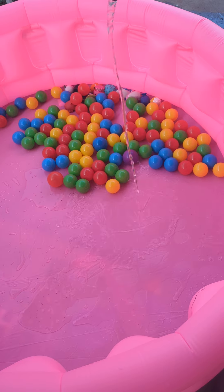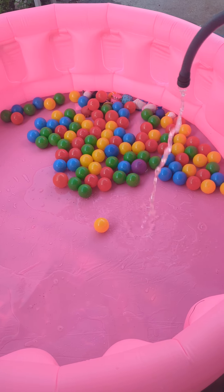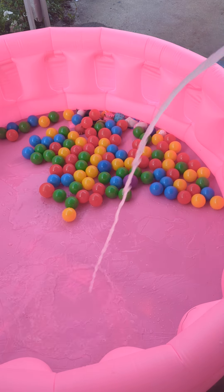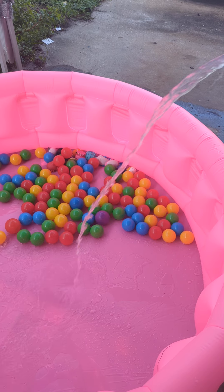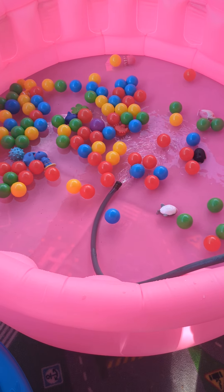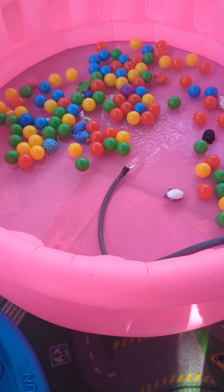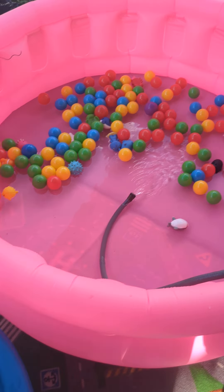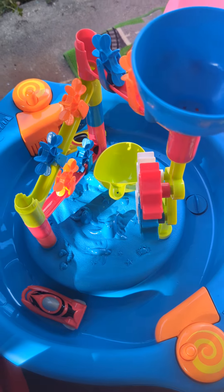We're gonna fill all this up with water and have a blast today. There we go, guys — filling her up. There goes the water pressure! The pool is getting full, starting to fill up, almost there. We just need another inch of water so they can splash and play — we're not gonna make it too full.